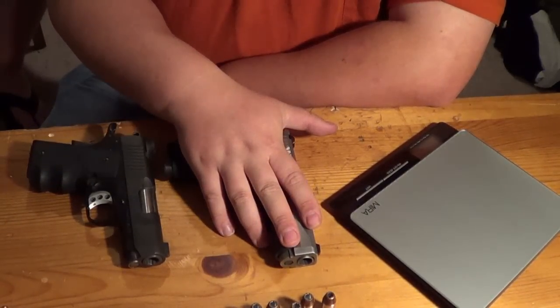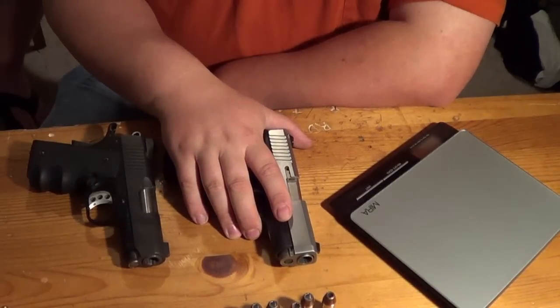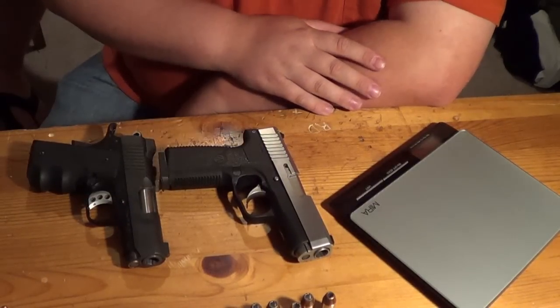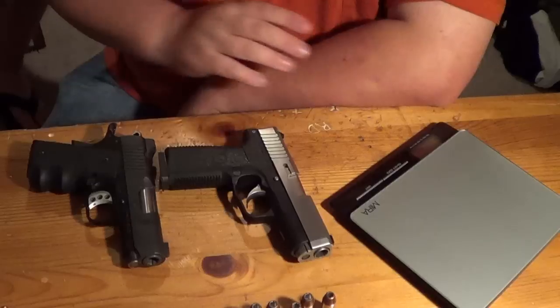We will be having more videos on the Kahr CW45, including a review coming out soon, as well as other comparison videos. If you have any questions regarding either one of these guns, check out our channel — we have comprehensive videos. This is Chad from CNR Reviews. Thanks a lot for watching, guys, and have a good night.